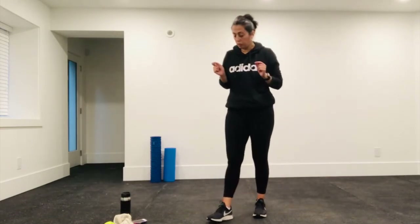Four exercises, four sets, 20 on, 10 off. So let me quickly demo those.